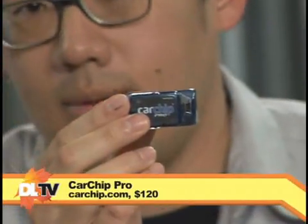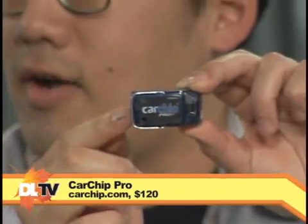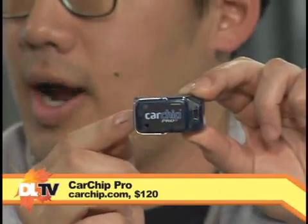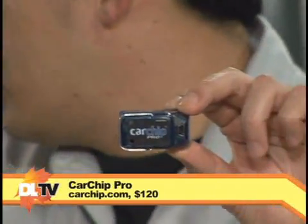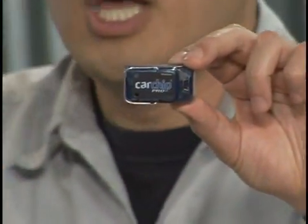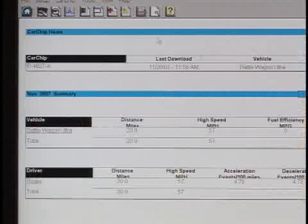If you want something that connects to your OBD2 port but isn't a full diagnostic tool, you can get one of these — the CarChip Pro. It runs $120 and it's from Davis Instruments, located out here in Hayward. What this does is record everything from your car's computer during a drive, so it's kind of a trip computer. Once you have it, you plug it into your PC — it's USB-based, so you don't have to worry about serial ports.